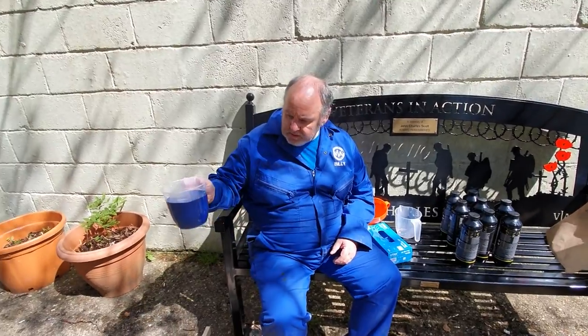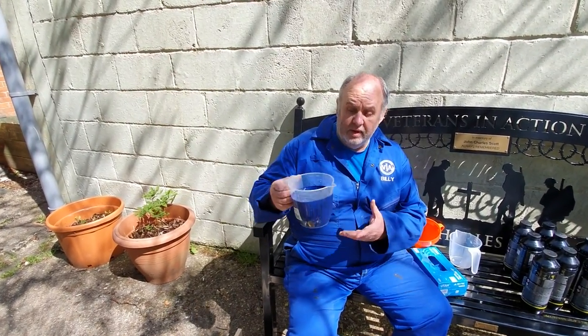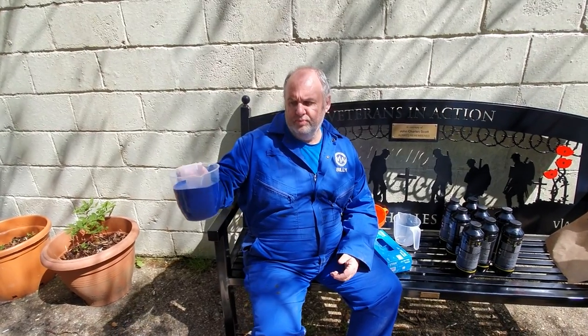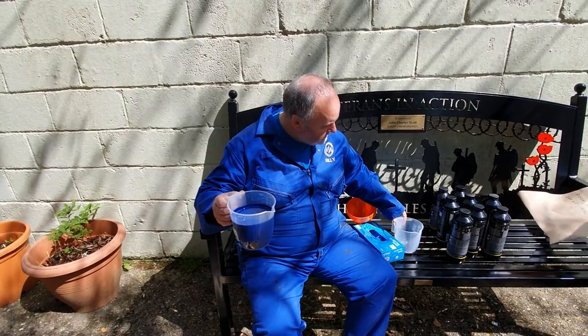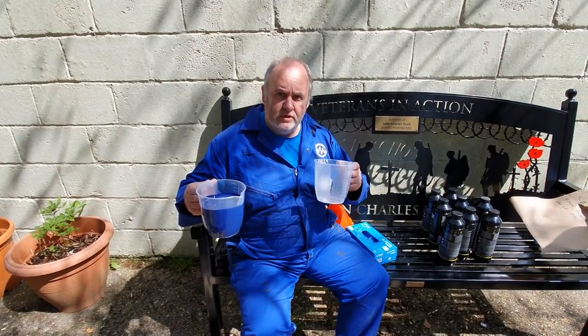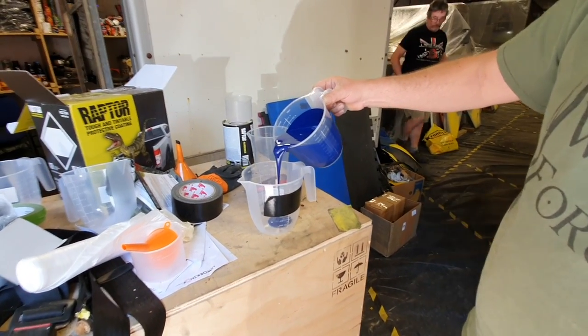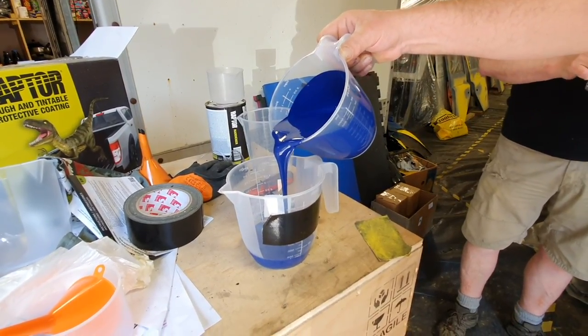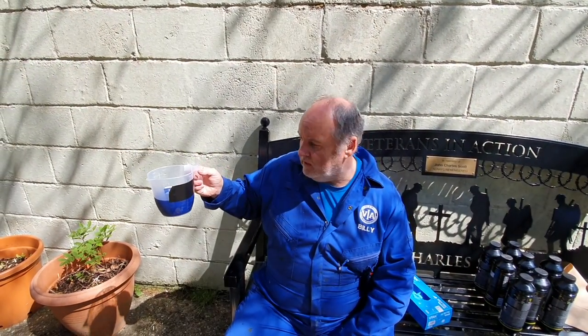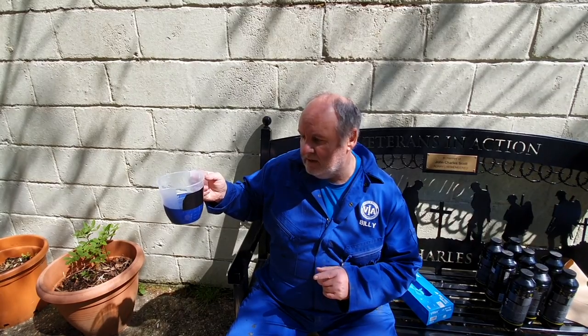To get our colour mix, we decanted some of our coloured paint - our base coat - into a jug, and then we use a second jug to get the exact measurement we need, which is 400 millilitres. We used a bit of masking tape to make sure we got the level right on a flat surface. I did notice the masking tape wasn't put on too straight because it was Rich. Well, I made allowances for that.